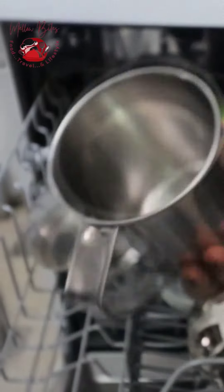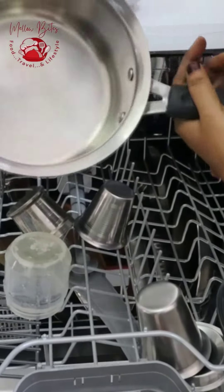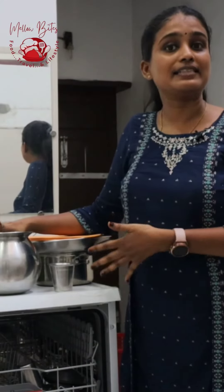I'm going to open and check how it has cleaned the vessels. See the cups — let's check this pan. This was the vessel which we used to make tea, and I showed you while cleaning. Look how clean it's inside now. You have seen how the dishwasher has cleaned all the dishes.